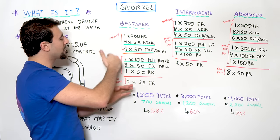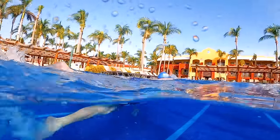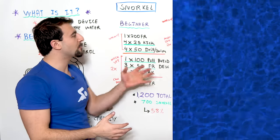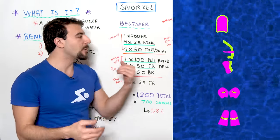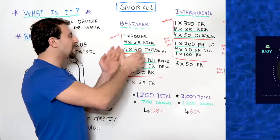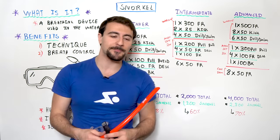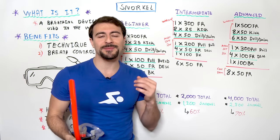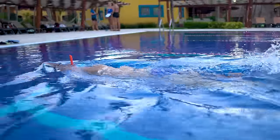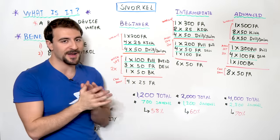The first workout is 1,200 meters, starting with a warm-up, main set, and cool-down. The warm-up is a 200 freestyle, then four 25s kick with the snorkel — you'll see where we're using the snorkel because it's underlined with a green line. In the MySwimPro app, we have iconography so you can see when we recommend using fins, paddles, snorkel, pull buoy, and different colors for effort levels. For the kick sets, I recommend putting the snorkel on and doing streamline kick on your stomach — in a streamlined position, just kick for four 25s.